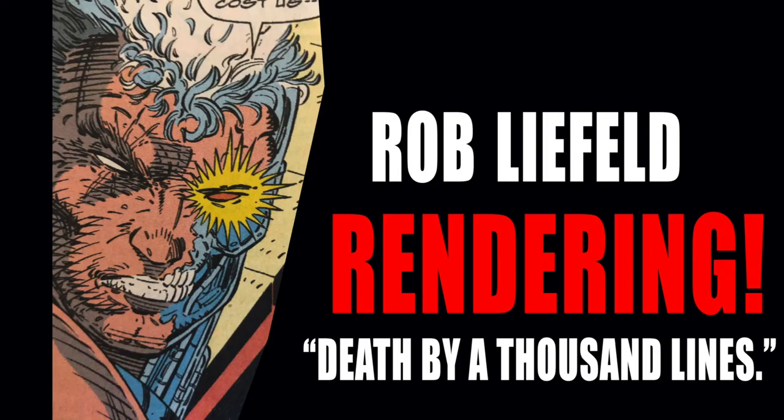That's the end of this episode. Stick around for episode two coming out soon — I'll be doing these regularly, at least once a week. Look forward to Rendering with Rob Liefeld: Death by a Thousand Lines, part two, where we'll go into more of his cross-hatching, a few more of his hair techniques and a few other things. Stay tuned and I'll catch up with you next time.